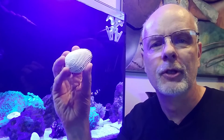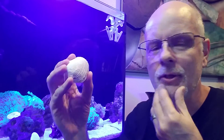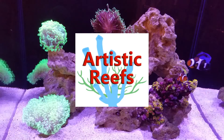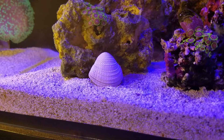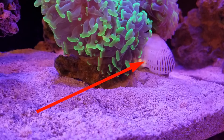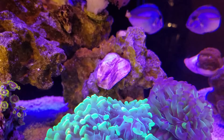Is it safe to put seashells in a nano aquarium? Let's find out. Hey guys, welcome to another video by Artistic Reefs. The question is: can you add seashells to your saltwater aquarium?